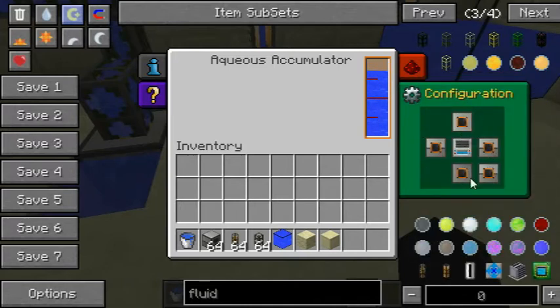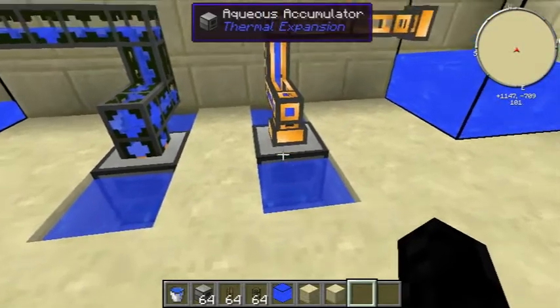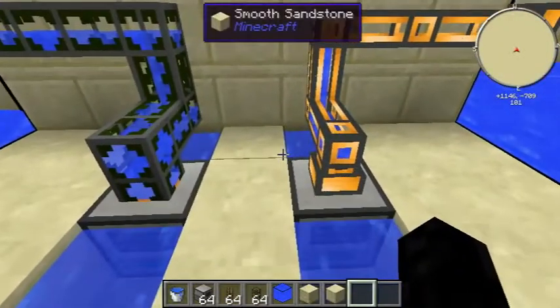Now it has a configuration but by default it's set to just output on all sides. It also has redstone control, which we won't bother looking at because it's pointless and easy to understand.